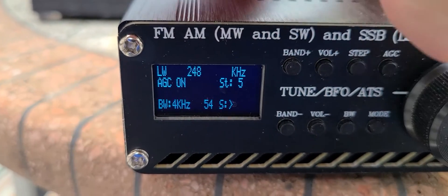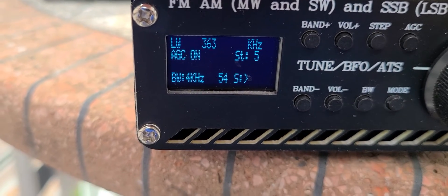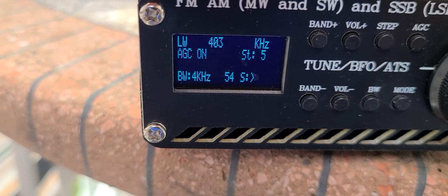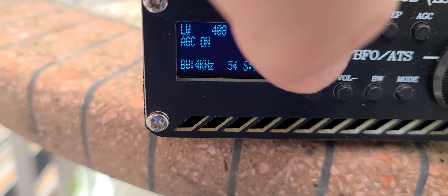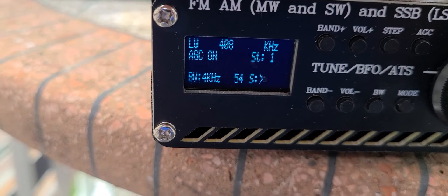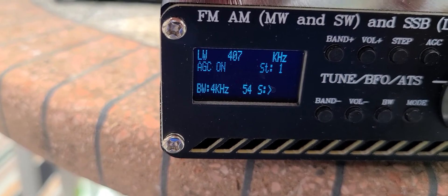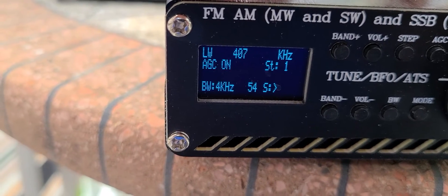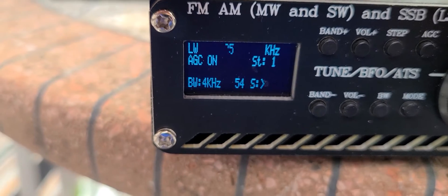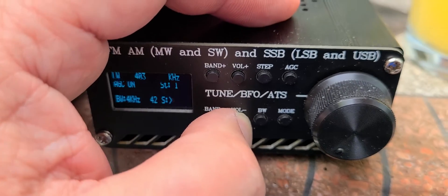There's a step button to go a little faster. So it's interesting to see the performance of this little device.